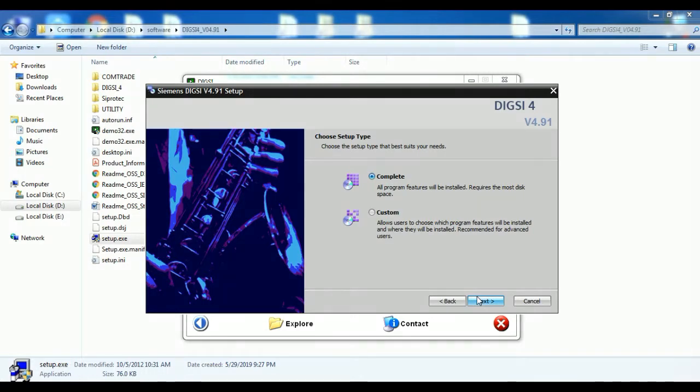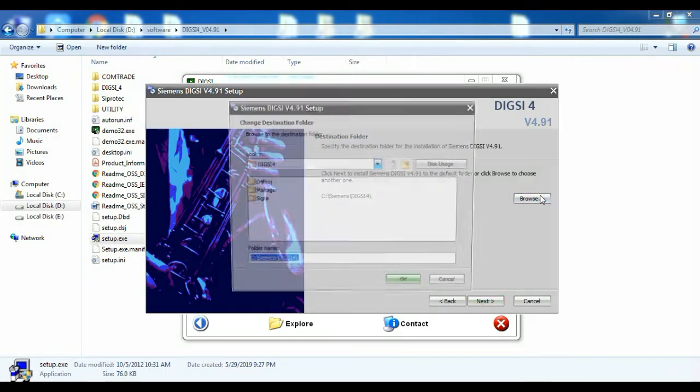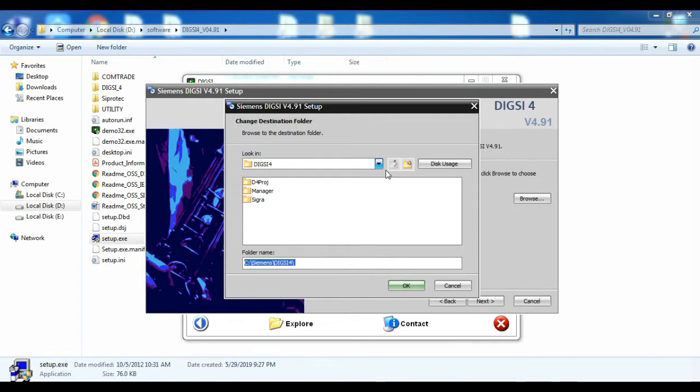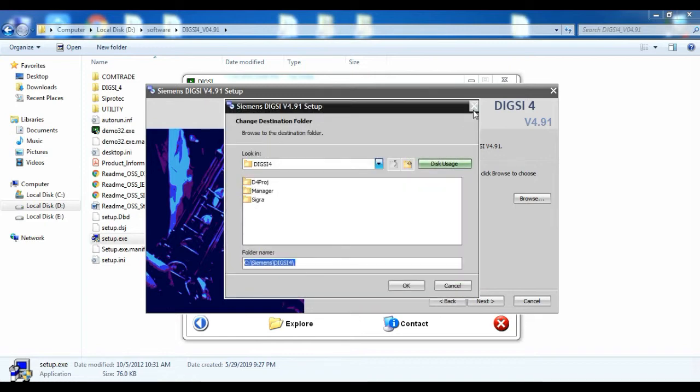You will get the Choose Destination Folder window. By default, it will install on the C drive. But if you want to choose a different drive, you can click Browse and select the drive.